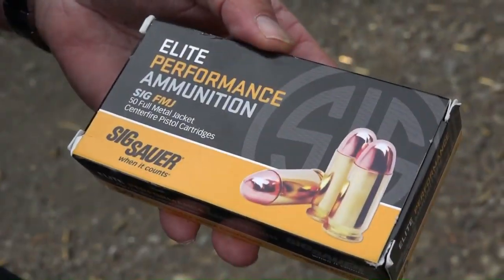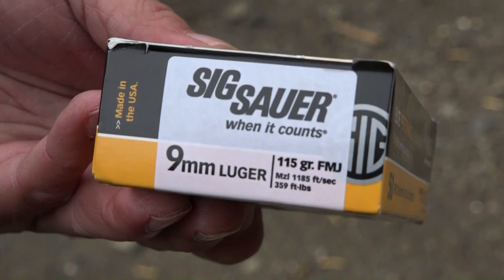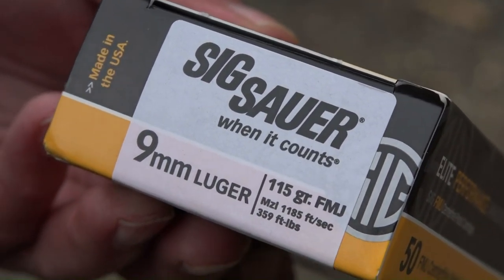We're shooting Sig Sauer Elite Performance ammunition — the 115 grain full metal jacket traveling at 1185 feet per second.